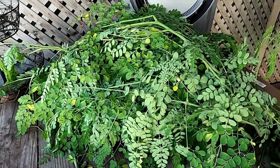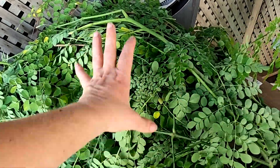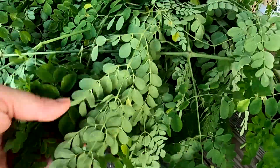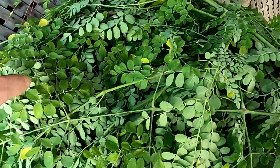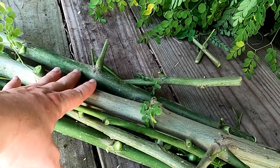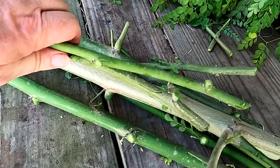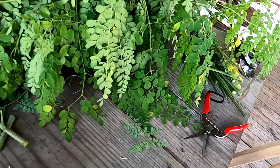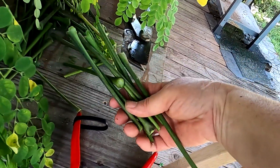I thought I was recording and I didn't, but these are essentially all the leaves. I put them in a bowl and we're going to take them in the house and wash them. These are all the stems and the little thicker side shoots — I just kind of cleaned them up. There's just a little bit of waste from the branches.